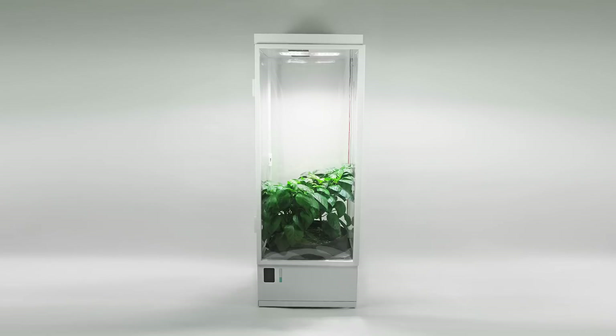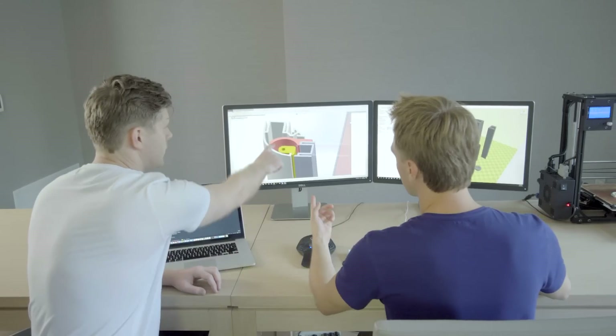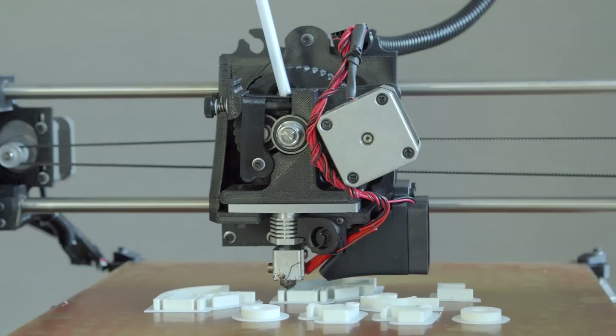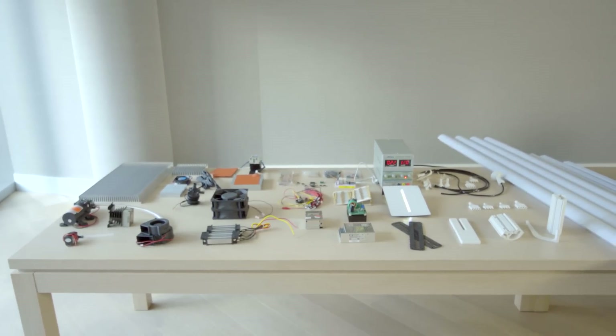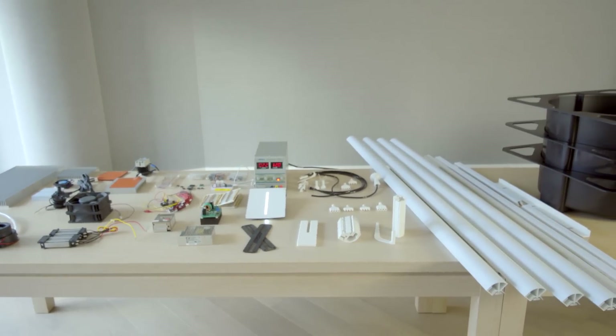Curious if it works? You bet it does! With our extensive engineering and product design experience, we meticulously refined each product component. And then, through 3D printing and small production runs, we actually validated the design with working prototypes. Now, after numerous iterations, we're proud to give you a 100% automated growing experience, from seed to harvest, free of any stress or hassle.